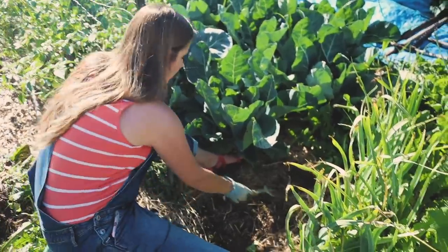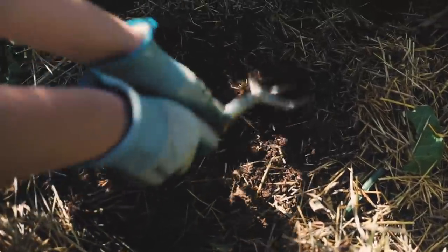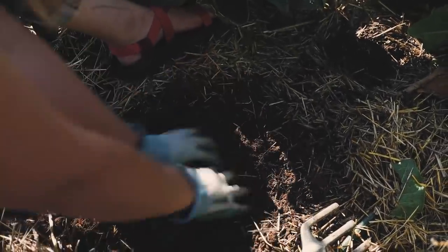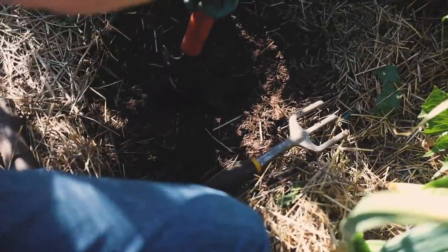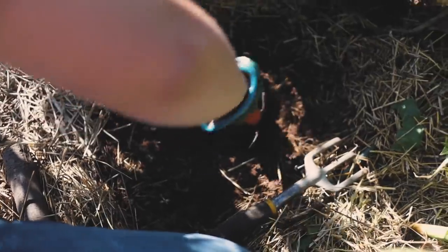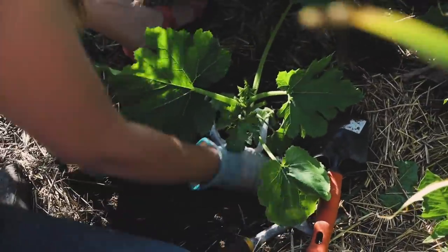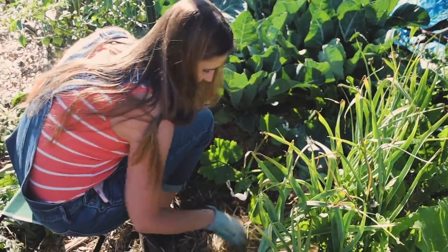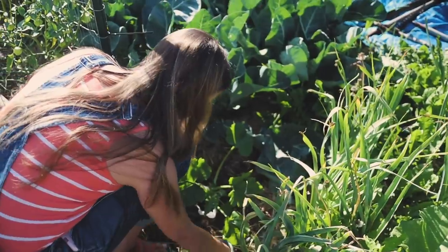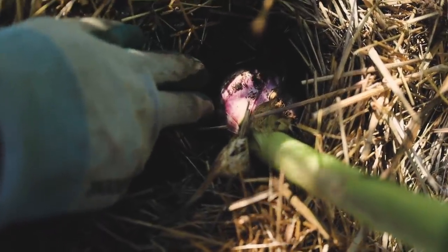If you look at this soil right here it's pretty loose — very loose comparatively. No rock-hard soil, and there are lots of little worms and creatures in there. Over in the Ruth Stout area, look at this garlic — it's a good size already. This isn't even hard neck, it's soft neck, and it's doing phenomenal. That's huge for soft neck growing in New York.